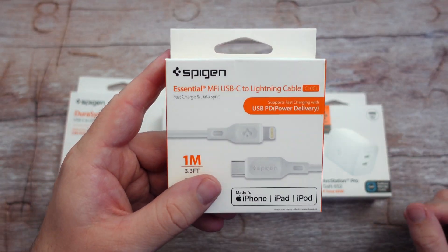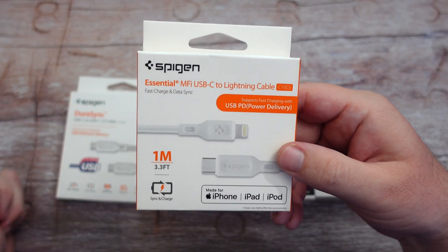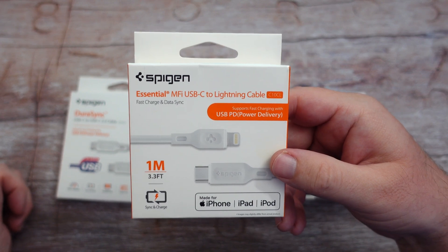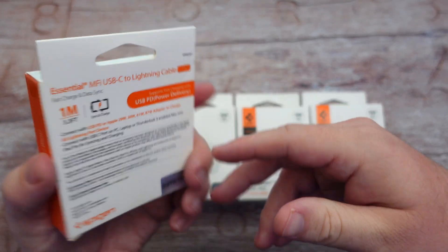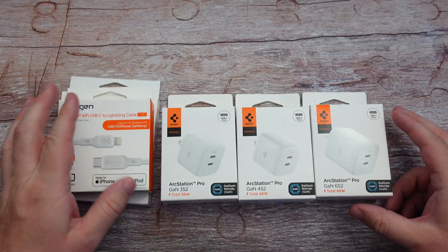We also have their Essential M5 cable, which is USB-C to Lightning. So it's going to be great for iPhones basically. It's one meter long — 3.3 feet — with USB-PD power delivery. Both of these cables I found on Amazon cost about 15 bucks, so if you want to pick them up.